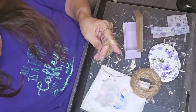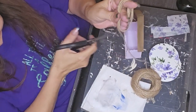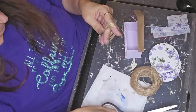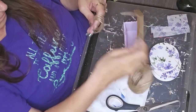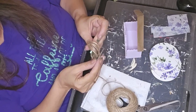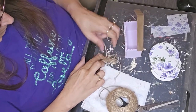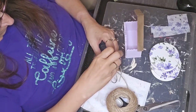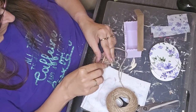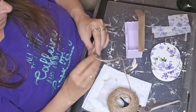Here I'm just doing a simple twine bow. I wrapped it around my fingers a couple of times, cut it off, and then cut another piece and just tied it in the middle and cinched it down real tight. And at least I have a stray there that kind of popped out — it's okay.